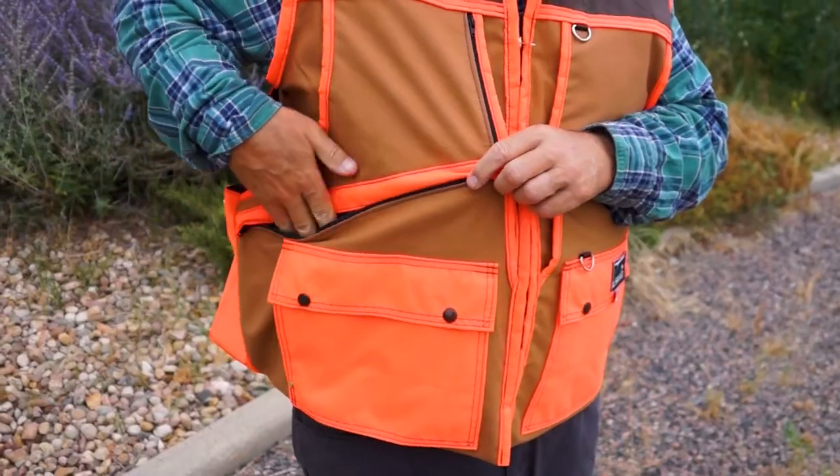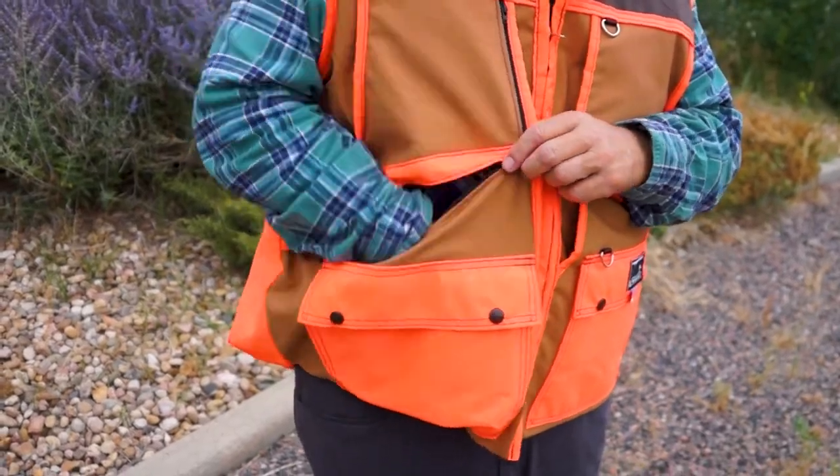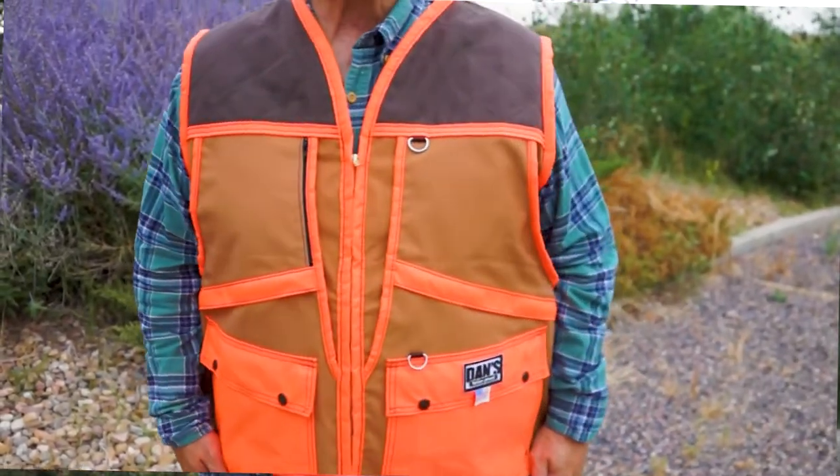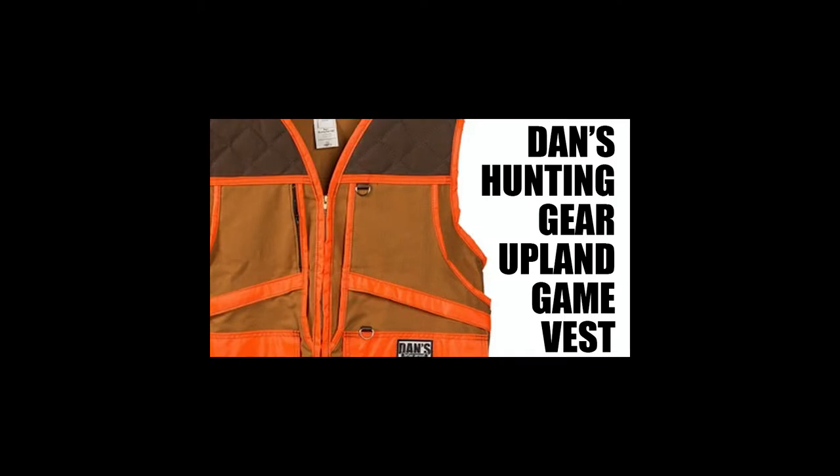All in all, this is a great vest. If you like this video and want to see more videos from Dogs Unlimited, subscribe to our channel. If you want to buy this Upland Game Vest from Dan's Hunting Gear, click on the buy button below the video. Thank you.